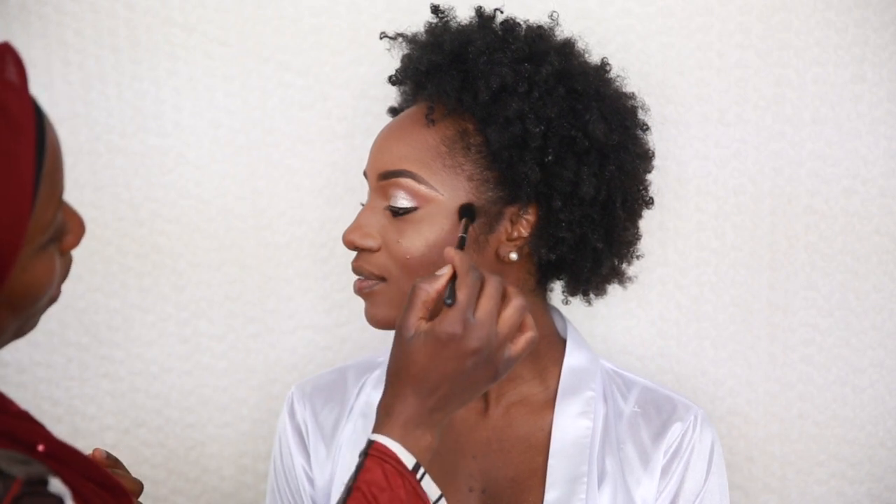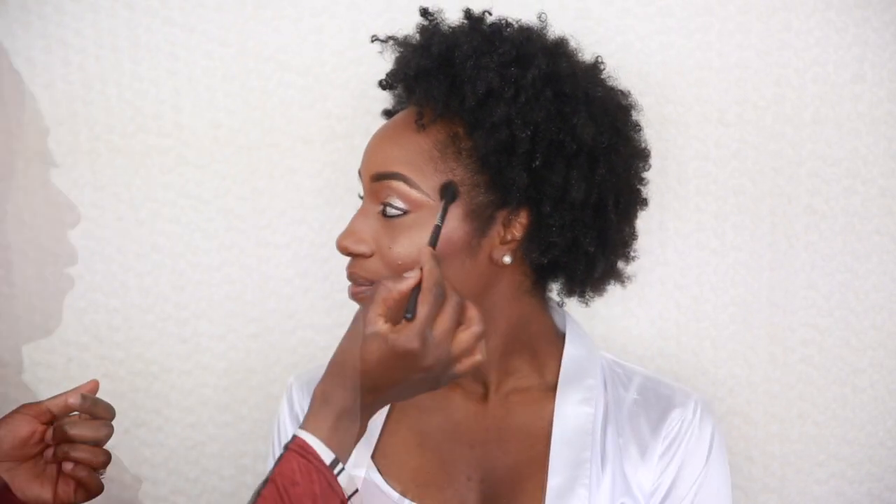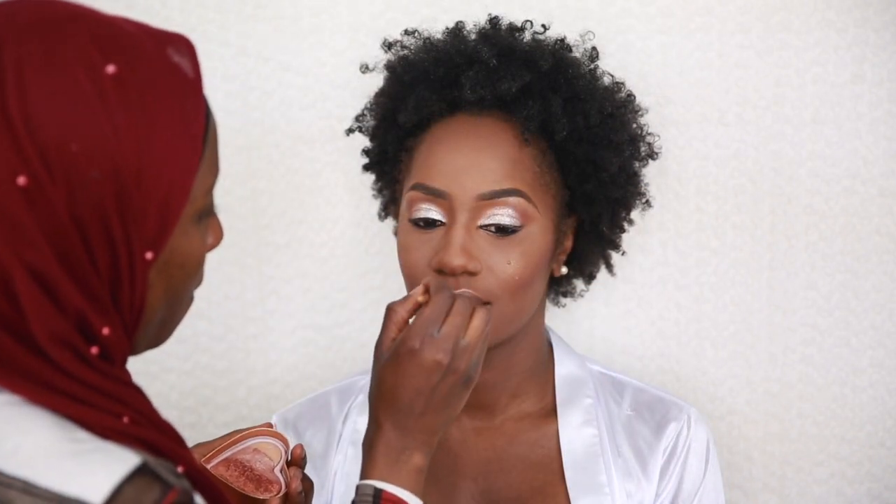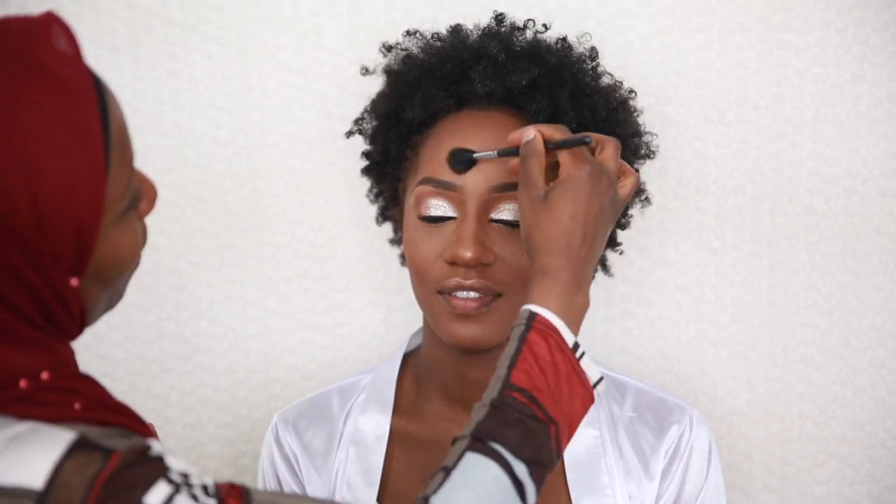For the highlight, I mix my Anastasia glow highlight with my Younger Beauty Candid Glow powder just to give it extra glow. I applied a bit of highlighter on the bridge of the nose, a little on the chin and forehead, just to give a glowy effect. I then set the rest of the face.